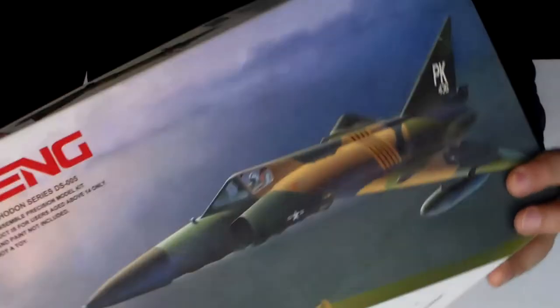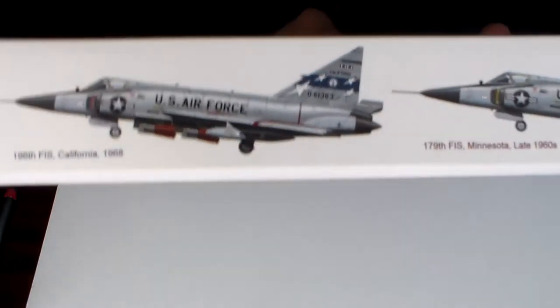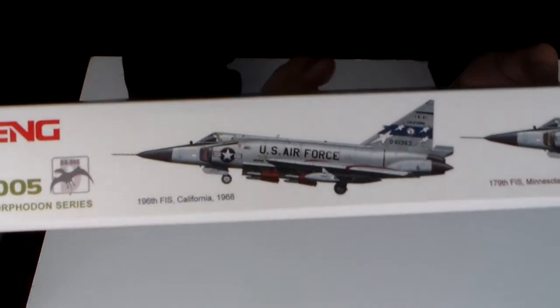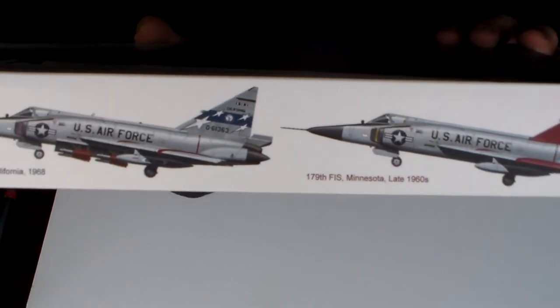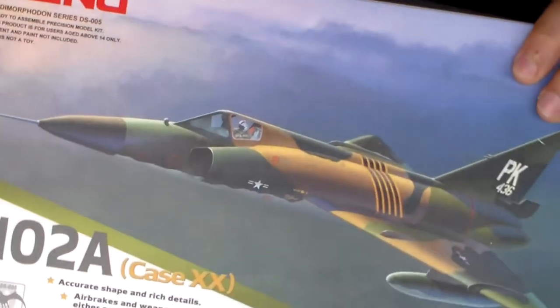I said I was probably going to do this in silver and grey. I'm still divided between this type, this livery, and this one.